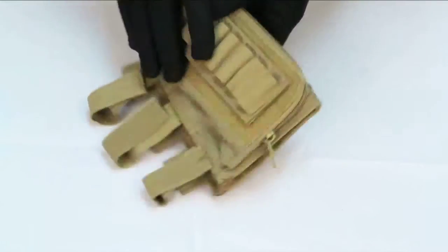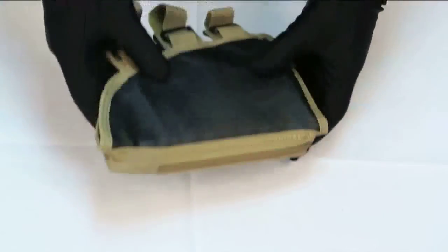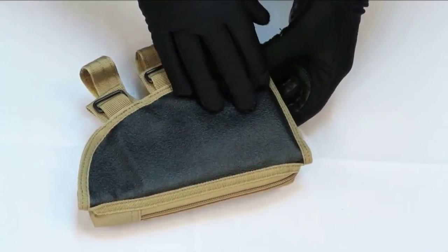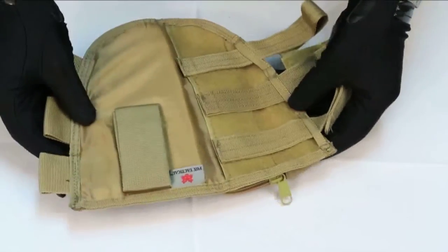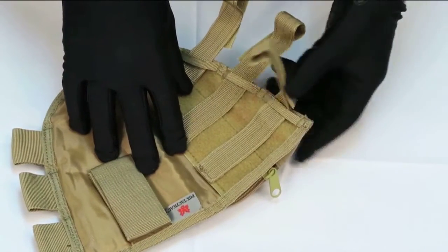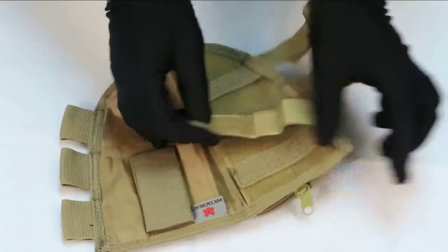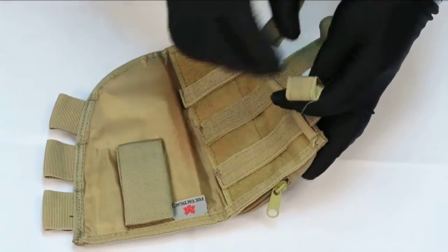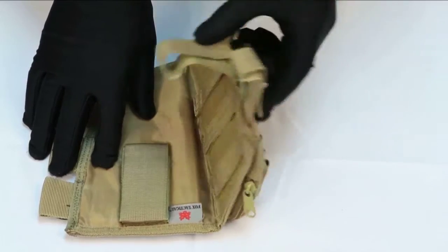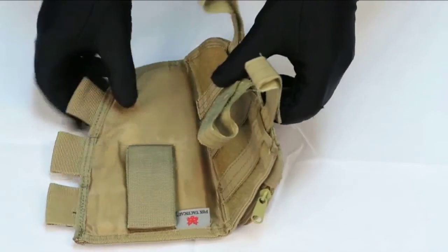On the other side of the cheek rest, there is a synthetic black rubbery material for you to rest your cheek on. On the inside of the cheek rest, one side contains velcro with an adjustable velcro strap hooked on for you to adjust the cheek rest comfortably to your rifle or shotgun respectively. Just pass the strap through the loop and press it back against the other side of the strap and it will secure tightly.